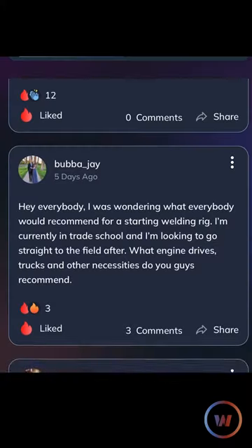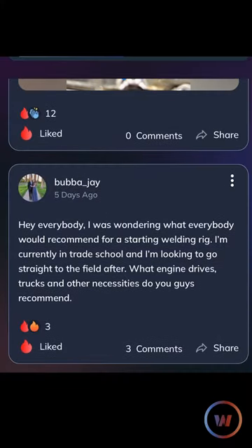We've got a question right here by Bubba J: Hey everybody, I was wondering what everybody would recommend for a starting welding rig. I'm currently in trade school and I'm looking to go straight to the field after. What engine drives, trucks, and other necessities do you guys recommend?